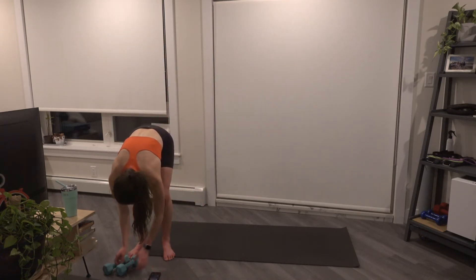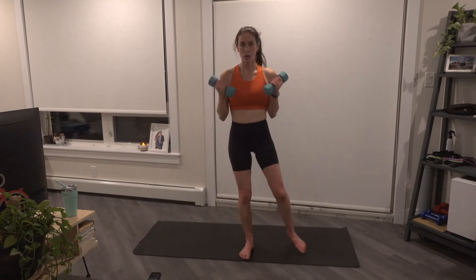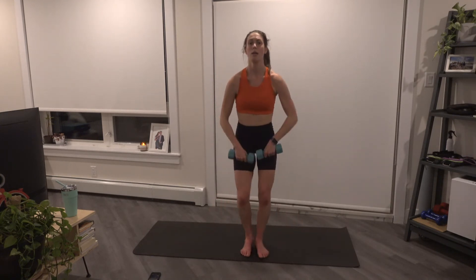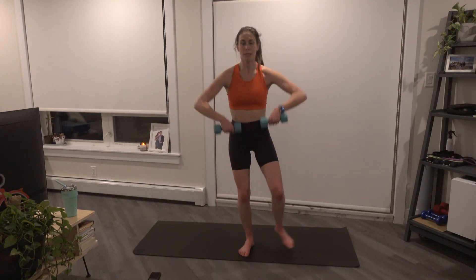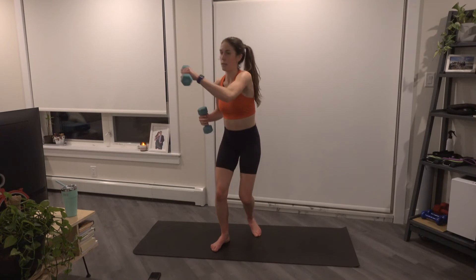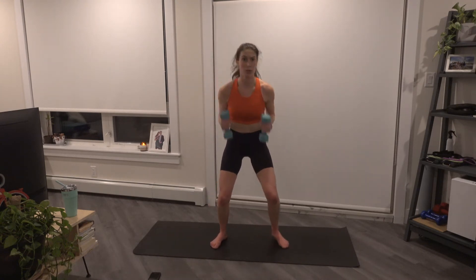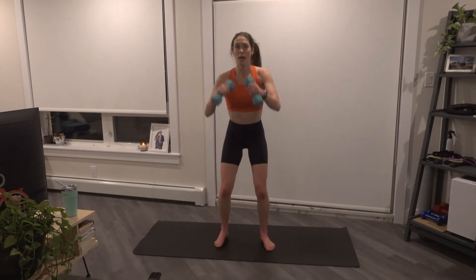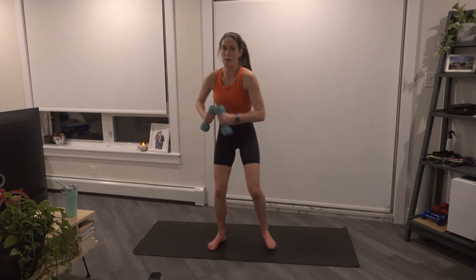Grabbing those weights, we step side to side with a bicep curl. We're going to switch to a high pull now — bring those weights up under the chin, elbows come up, we tap side to side. Four, three, two. And let's go low, we punch side to side. We're going to add a chest press here — so we go right, left, both. Pressing those weights away, you're going to straighten the arm: out, one, two, both. Last one here.